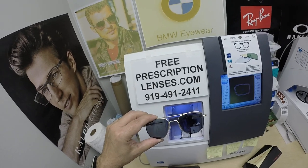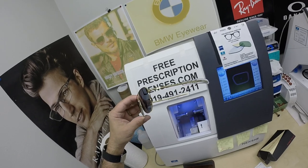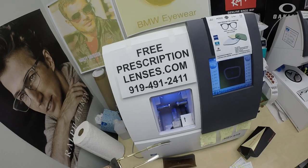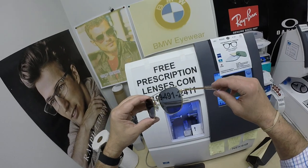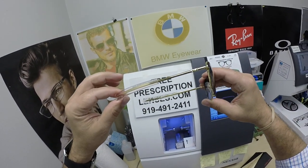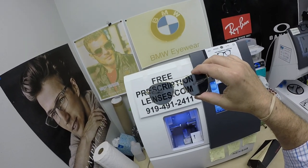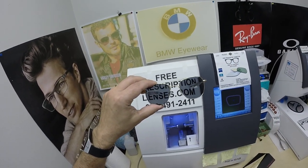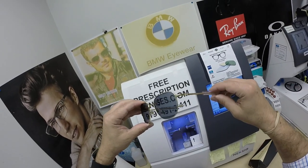If you have any questions, go to the contact page on the website or email freeprescriptionlenses@gmail.com. You can also call Jigsaw, my web developer and apprentice, at 919-491-2411. He speaks multiple languages — I answer text messages, he answers phone calls. You can also leave a comment below. This frame sells for $179, polarized lenses are $99, making the total $278.